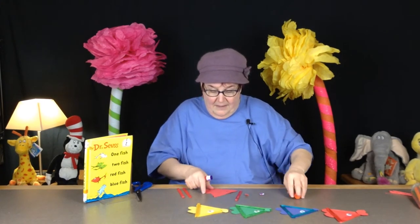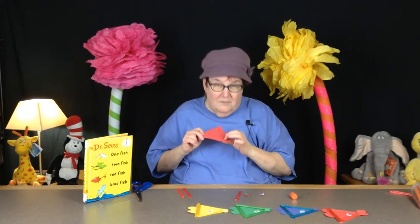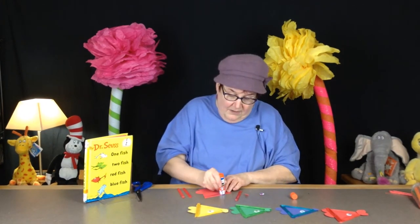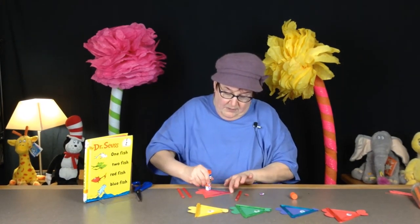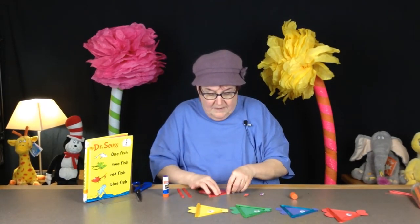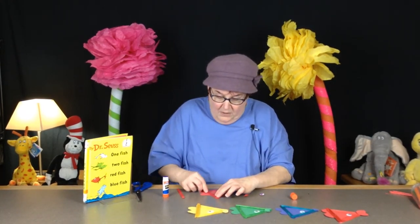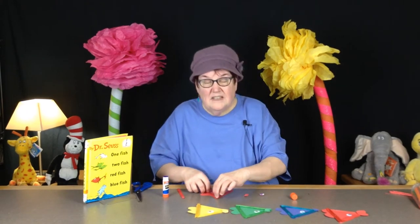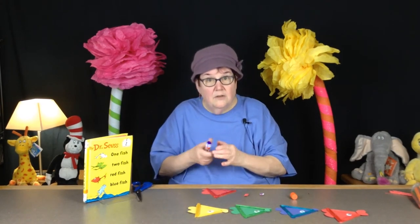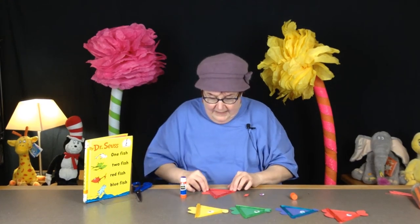I've got my red triangle here, and I went ahead and put the tail on with just a heart that has the pointed end cut off. Now I'm just going to take some glue and run it around the edge of my fish. Then I take my colored popsicle sticks — you can get these at the dollar store or anywhere with a little art department, or you can paint or use markers and color your own.